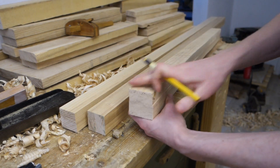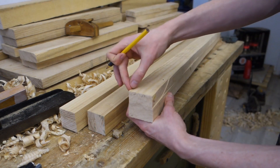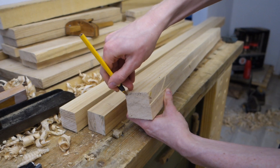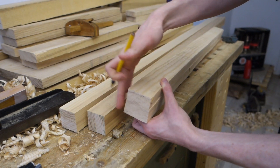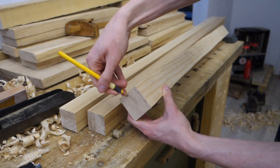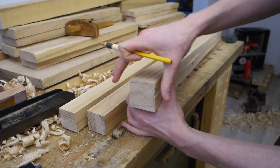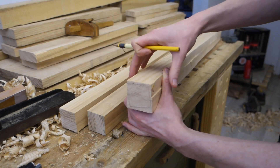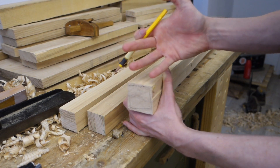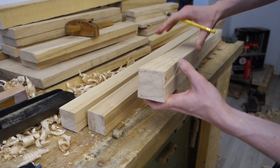So if, instead of planing this face equally across its width, I instead bring down this corner to something like that. Then I square up the next face to what is now my reference and do something like that, and the same thing over here, and the same thing over there. The leg has been sort of rotated inside the blank, and the grain is still pretty far from diagonal, but it's going to be a little bit better. I think that's going to be worth paying attention to.